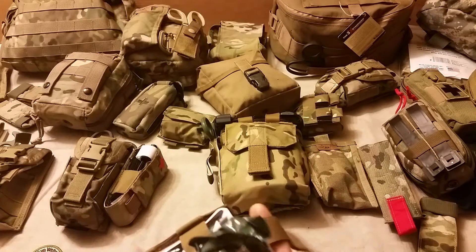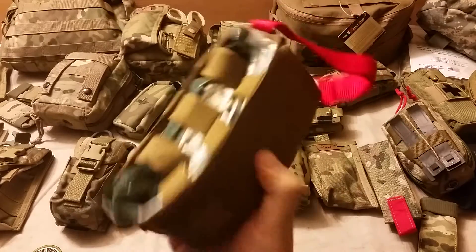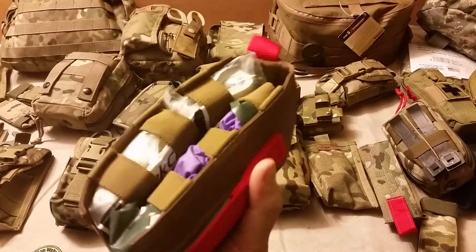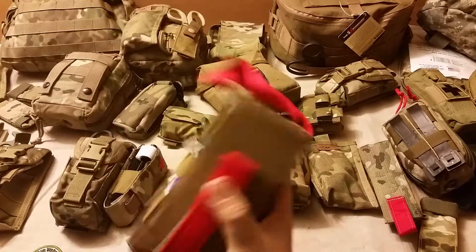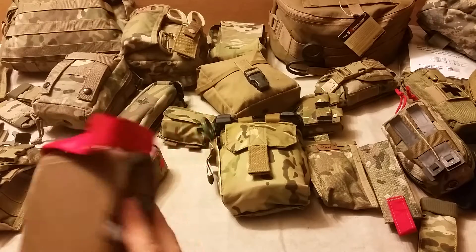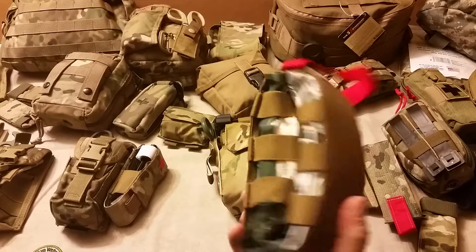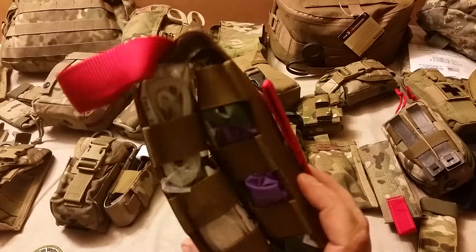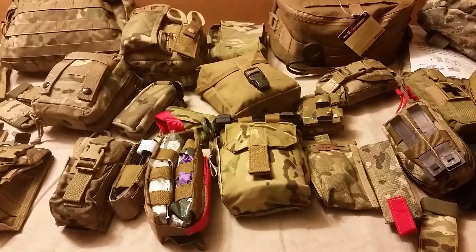Pretty standard set of decent stuff to stop some bleeding, and in a form factor that you can cram into an M4 mag pouch. It can take a little bit of effort, but once it's in there it's protected from all sides and you're not spending money on an extra med kit that you'd have to stow on your chest rig. So this is a neat option for people looking for something a little outside the box.